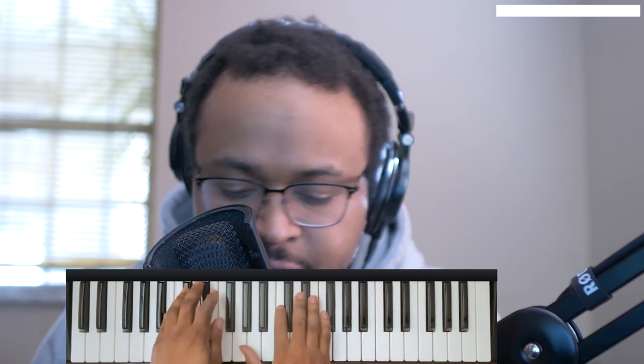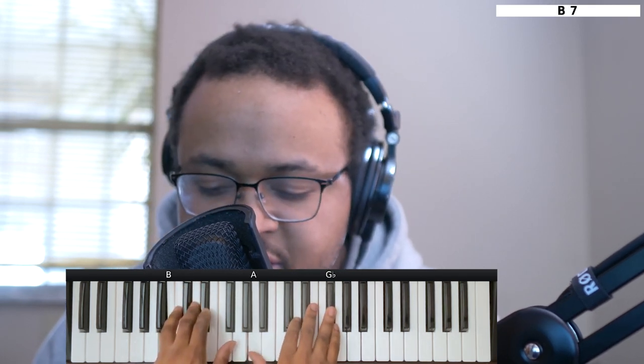First chord is going to be a B minor 7 chord. Left hand you have the B. Right hand you have the A, D, and Gb.